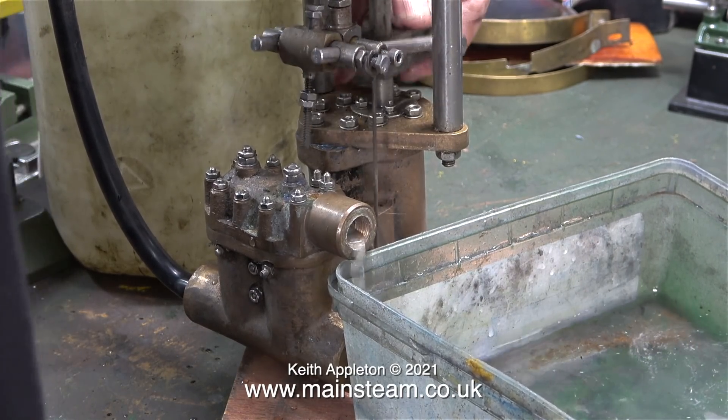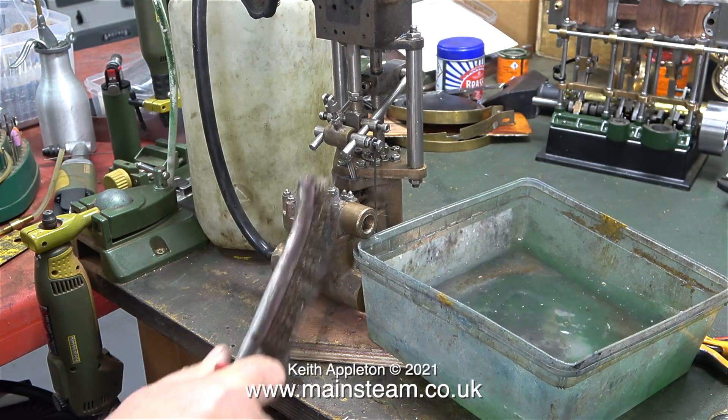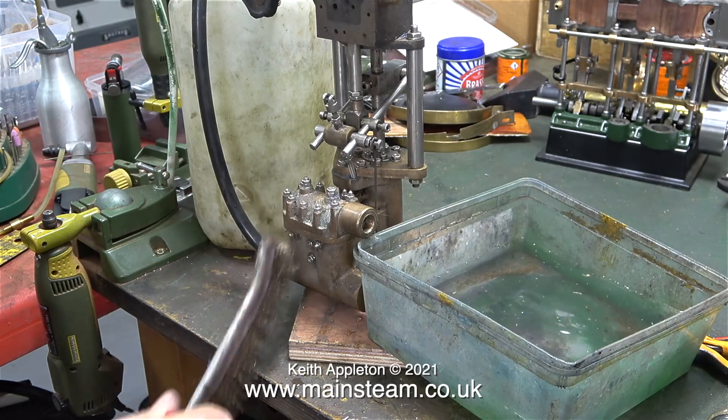These pumps are double-acting, but this one only pumps on the downstroke. In the next episode, I will investigate what the problem is in the water chest.